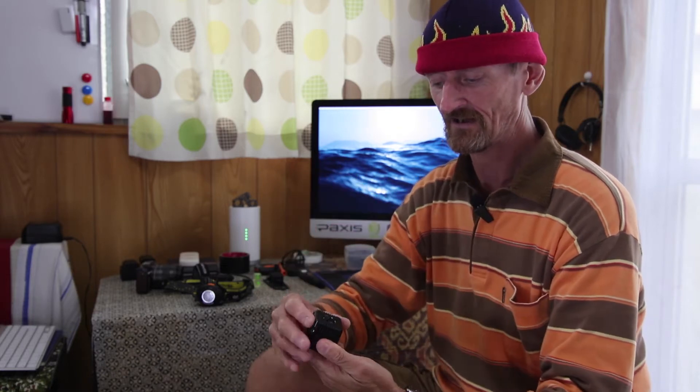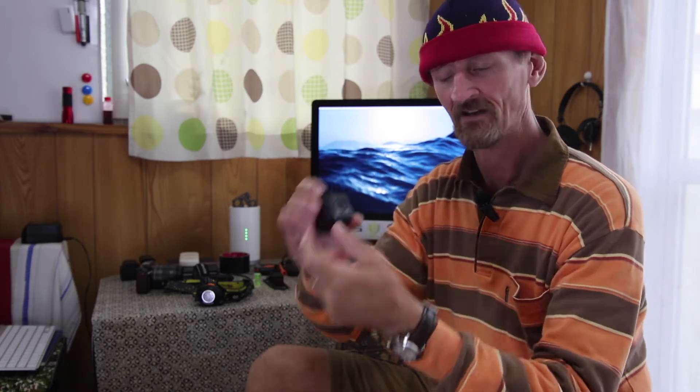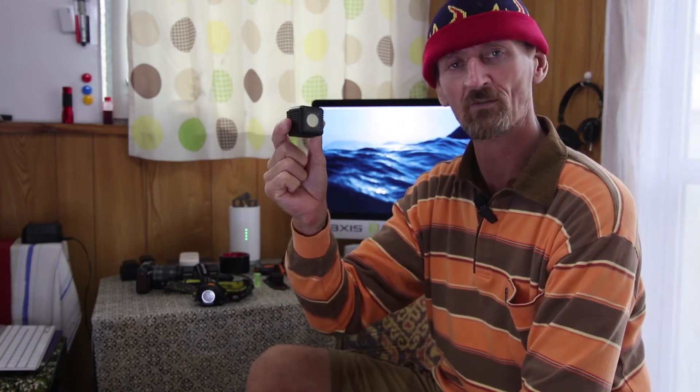They can be controlled by Bluetooth. The charging port is in the back underneath a little cover which, when screwed down in place, allows these to be waterproof. So you can close them up when they're fully charged, throw them in the water, and create nice light plays in shallow water areas. And again, these are things I can put onto the clamps and have directional light wherever I want it.